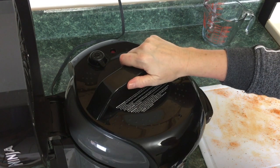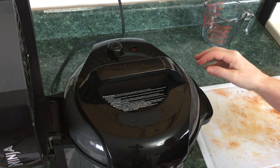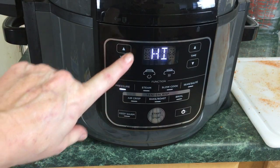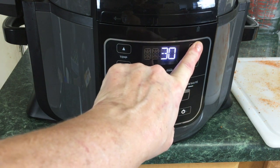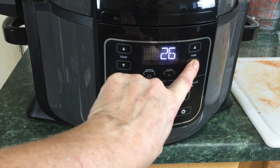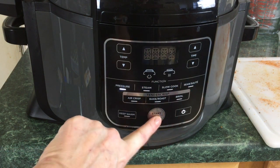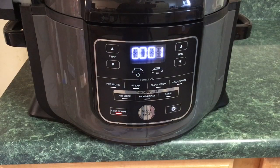I'll get my hand dirty and just put them in like so. Now you're gonna take the pressure lid, go ahead and put it on, turn on the Foodi. Make sure the valve is set to seal. Hit pressure — it's on high — and we're gonna set the time to 20 minutes, then hit start.